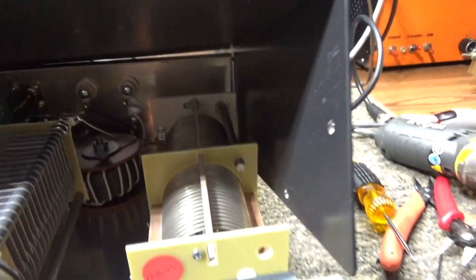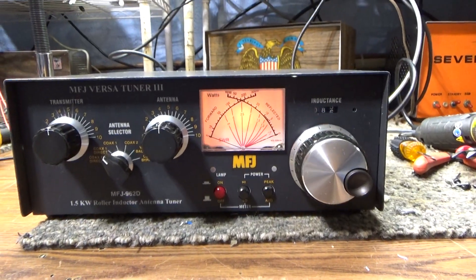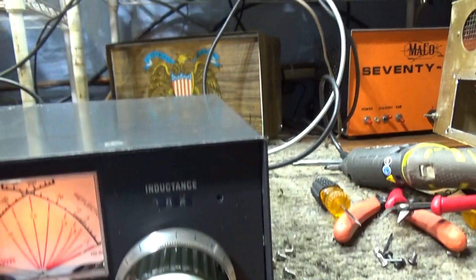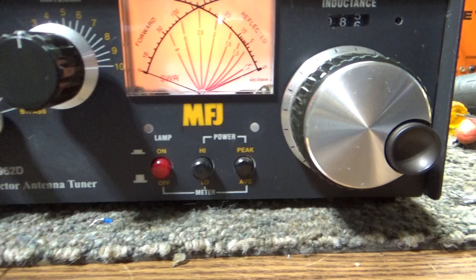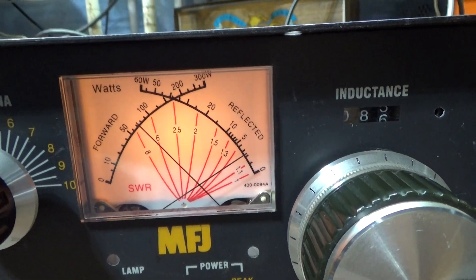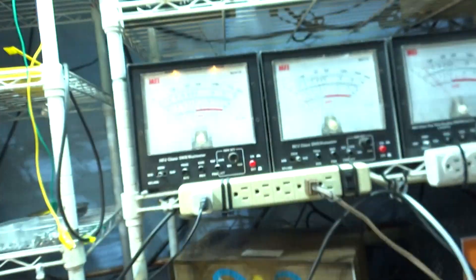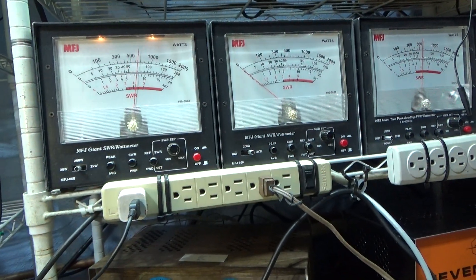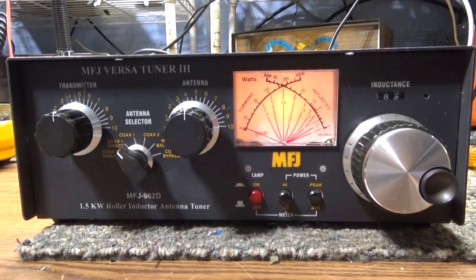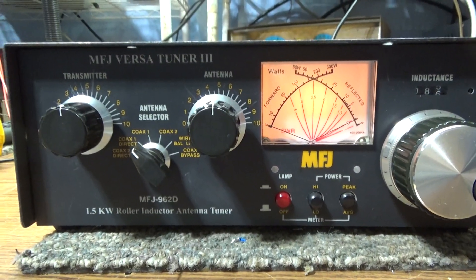They say this will work from 10 through 160 meters. It's got the coax switch and the dual watt meter for peak or average. I'll key it down quick on a dummy load — doing close to 100 watts according to that. About the same reading on the MFJ giant watt meter. All right, that's going to be it for the MFJ Versatuner 3. Bye.